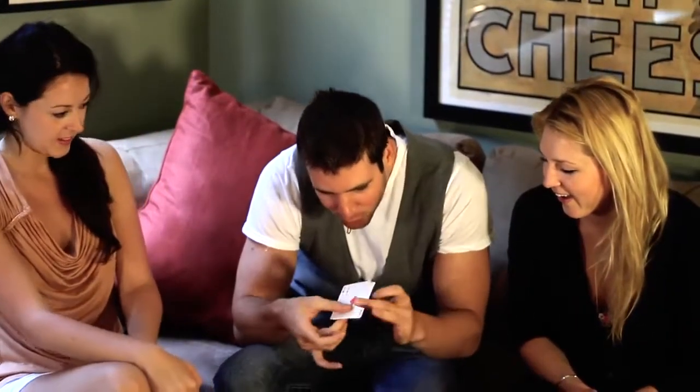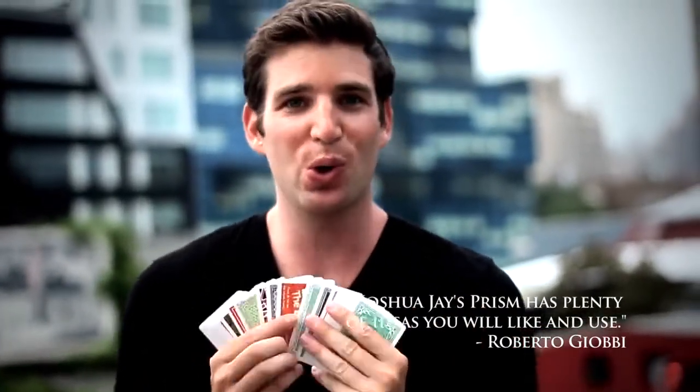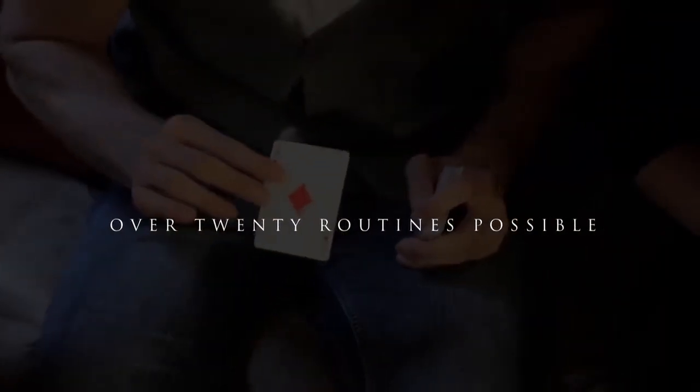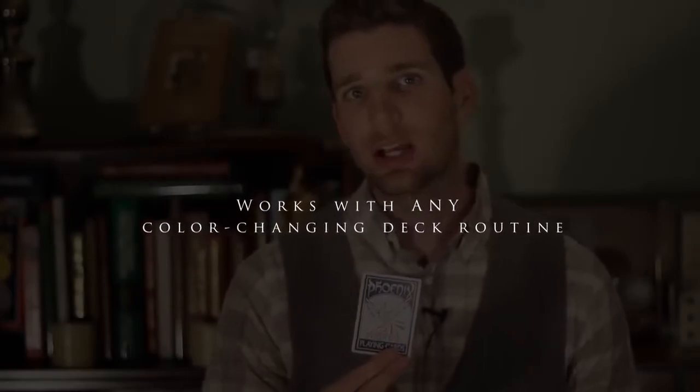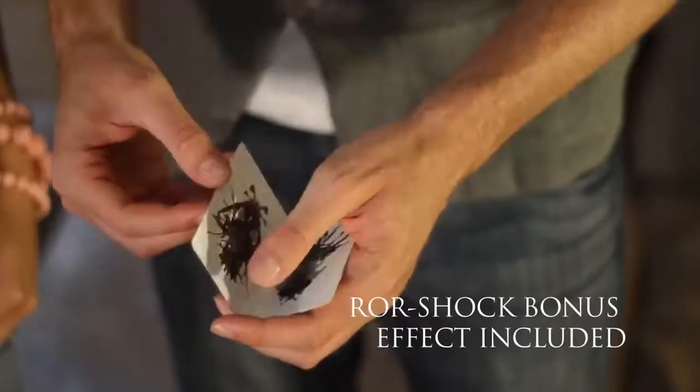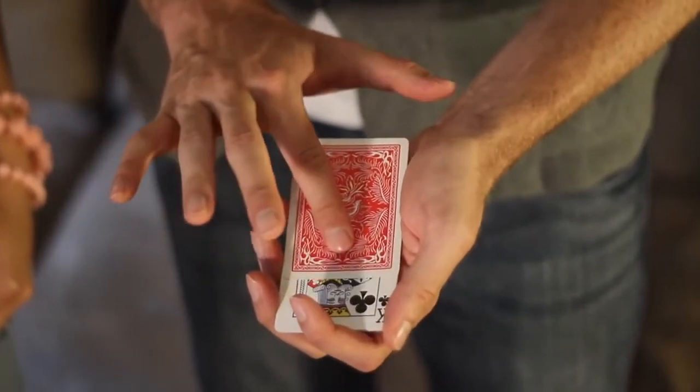There's never been anything produced like it, so that you can make your color changing deck even stronger. This is also the only rainbow deck in the world that's marked. So in addition to your color changing deck routine, you can now do things never before possible. I've been doing the Prism deck for the last three years in every show I do. It's my closing effect, and I'm proud to present to you now the Prism deck.